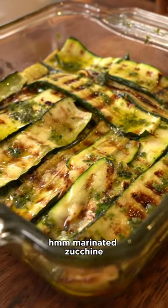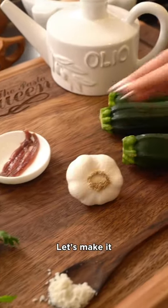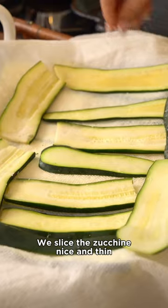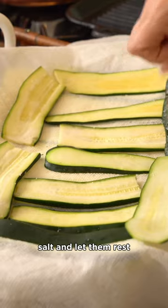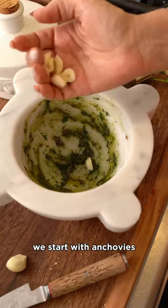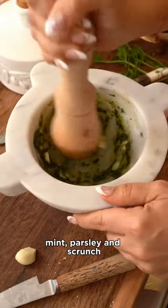Marinated zucchini — my favorite! Let's make it. We slice the zucchini nice and thin, salt them and let them rest. Now let's prepare the infusion paste using a mortar and pestle. We start with anchovies, mint, and parsley and scrunch.